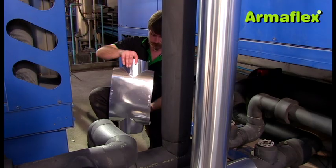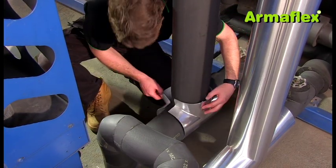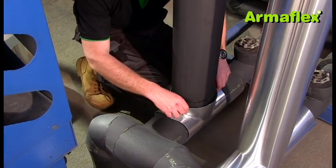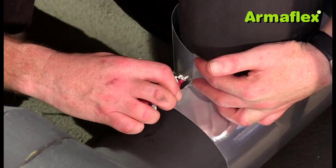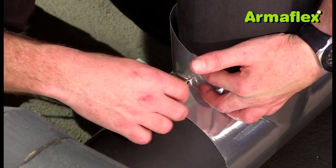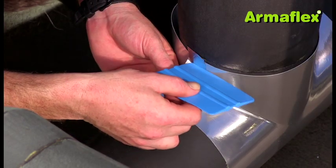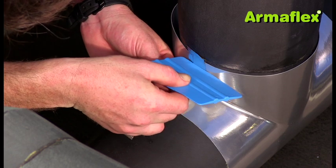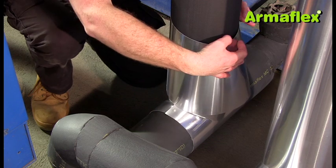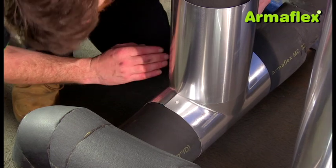The second method for applying ArmaFlex silver is to use prefabricated T-sections. These are preformed in a wide range of sizes and can be applied directly to the T-section without the need for cutting or fabrication. On vertical sections, the sheet should be applied on top of the T so the overlap faces downwards and creates a watershed.